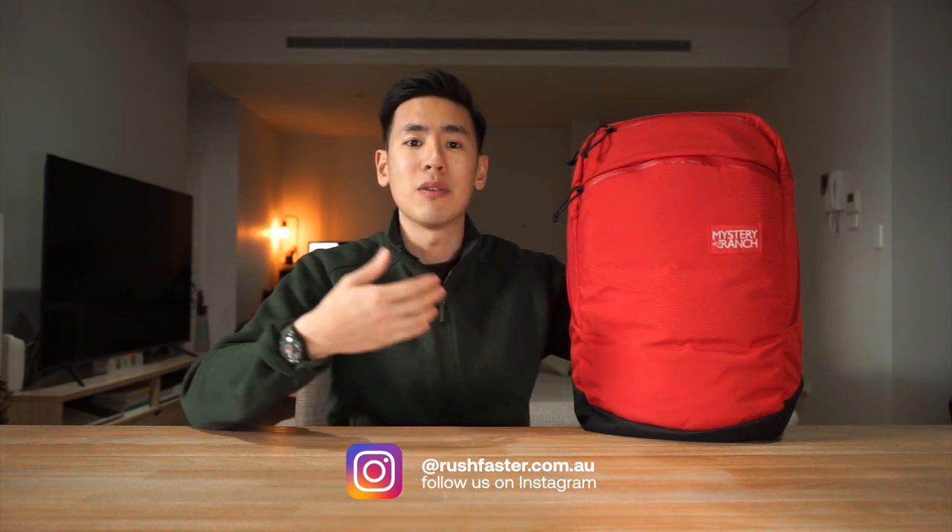Hey everyone, welcome back to the channel. Today we're looking at the Prizefighter pack from Mystery Ranch, a 21-liter urban styled backpack with solid construction, solid materials, and a really comfortable harness. I'm Ed from Rush Faster and we do guides and walkthroughs, bringing you better gear and better ways to carry. So if you like what you see, please consider subscribing and hitting that little bell. Let's check out the Prizefighter pack from Mystery Ranch.